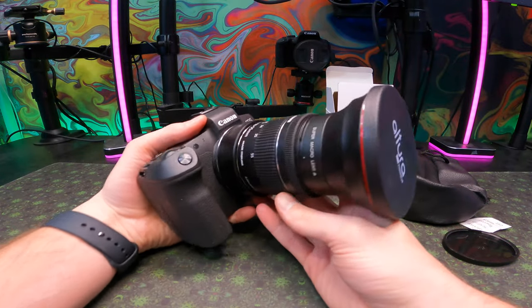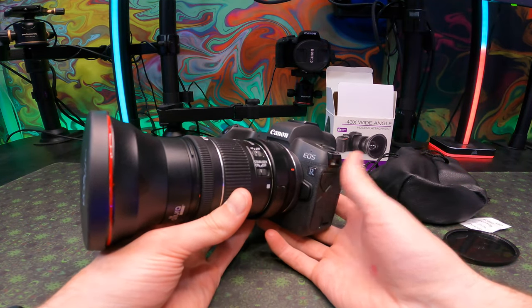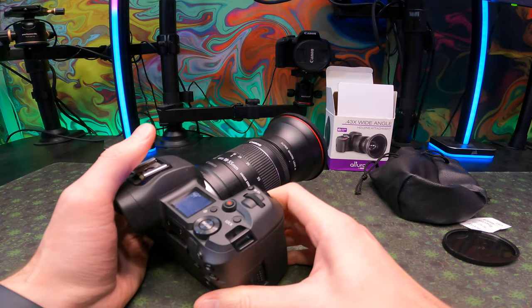My recommendation is if you want to have something added on to your current lens setup, this is something you might want to get, or you may want to get a different lens generally for your camera.